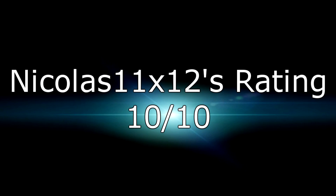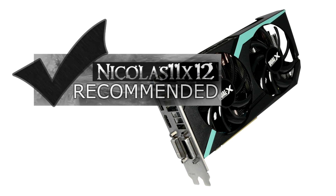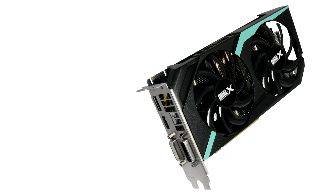I give it a 10 out of 10 and would definitely recommend it. Thanks for watching, don't forget to subscribe, and visit nicholas11x12tech.com to see videos there earlier than on YouTube.